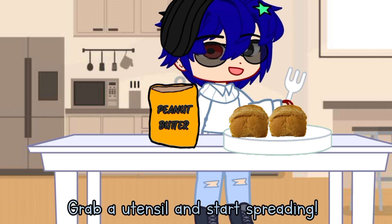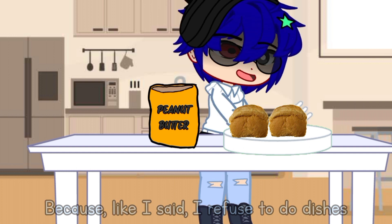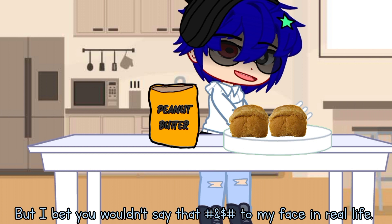Now that you've got your peanut butter, grab a utensil and start spreading. I'm using a plastic fork because, like I said, I refuse to do dishes ever again in my f***ing life, and I ran out of plastic knives. I know some of you in the comments section would complain about me using plastic, but I bet you wouldn't say that s*** to my face in real life.